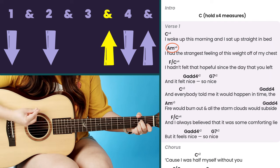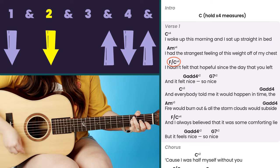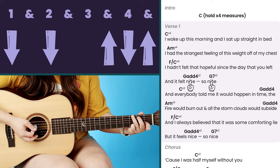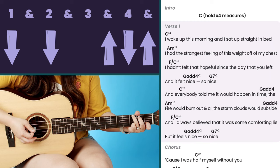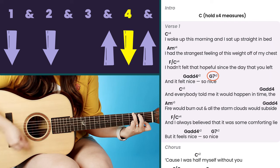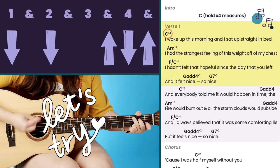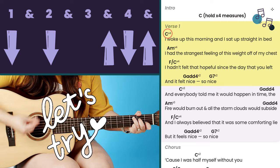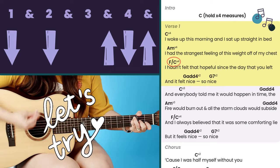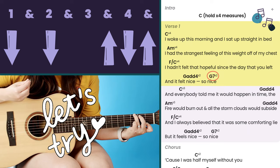After C four times, you go to your A minor four times, then F over C four times. Then we go from G add four to G7 — each of those G chords only gets the pattern twice. So G add four is down, down, up, down, up, twice; then G7 is down, down, up, down, up, twice. That's one round of the verse.